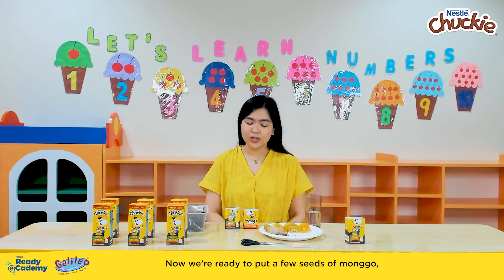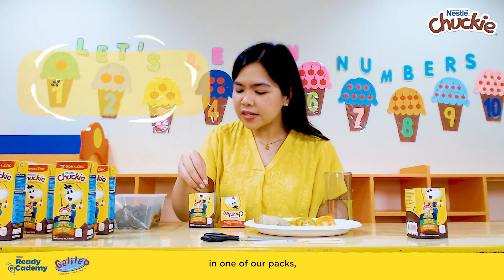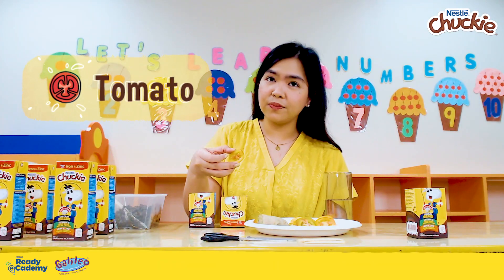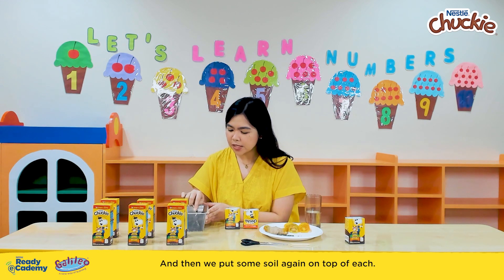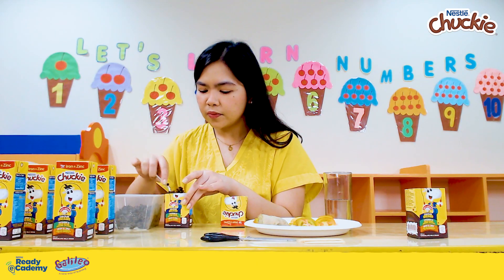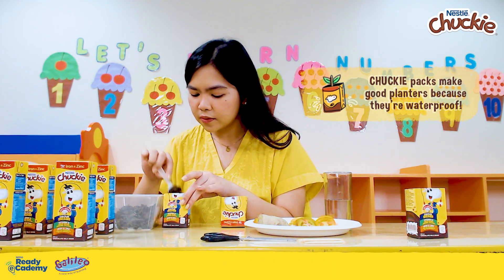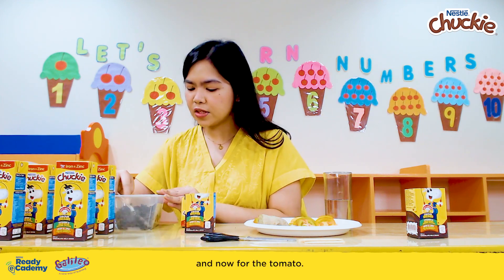Now we're ready to put a few seeds of mongo in one of our packs, and a slice of tomato with the most seeds in another. And then we put some soil again on top of each. Here's the one for the mongo, and now for the tomato.